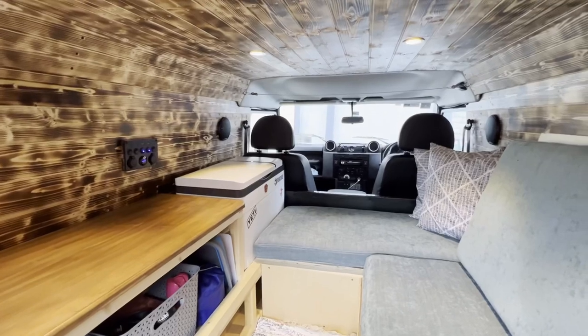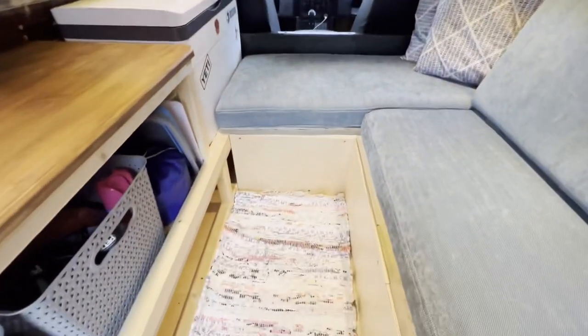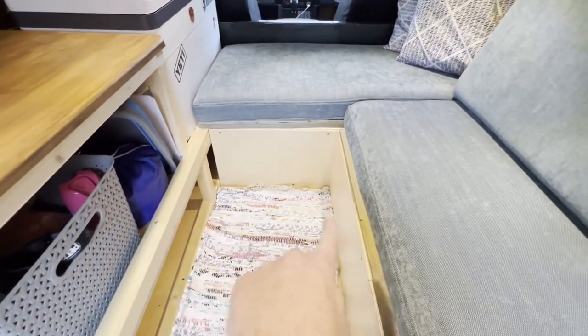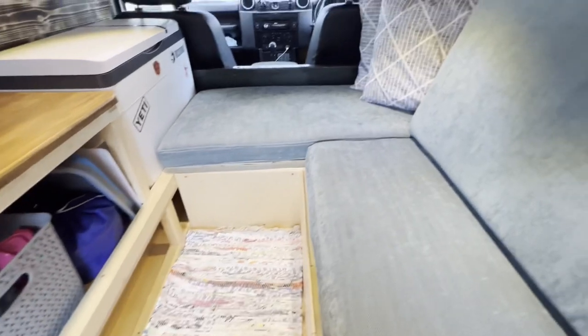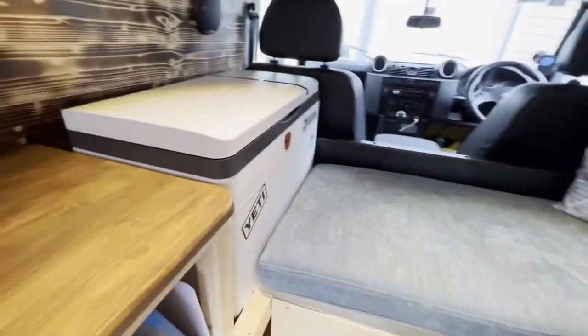Check this out — here we are sitting in the back. I've got it set up as a bench. This piece of wood and this cushion actually slot into this space in here, and then the two of us can actually lie in here very comfortably.